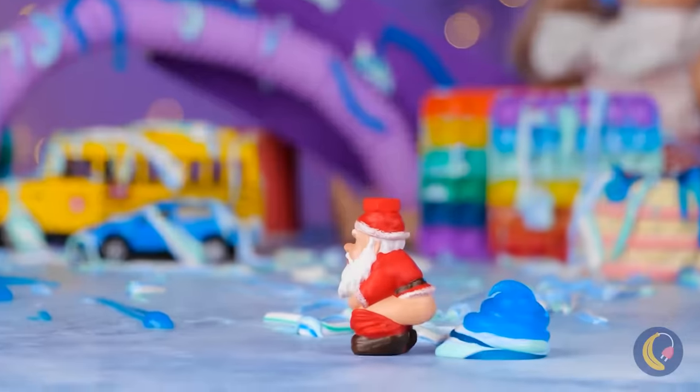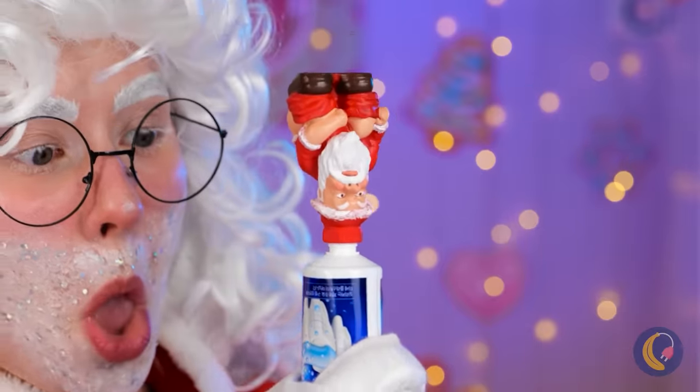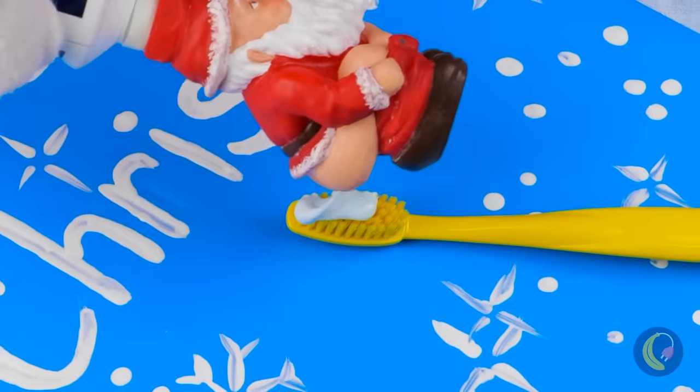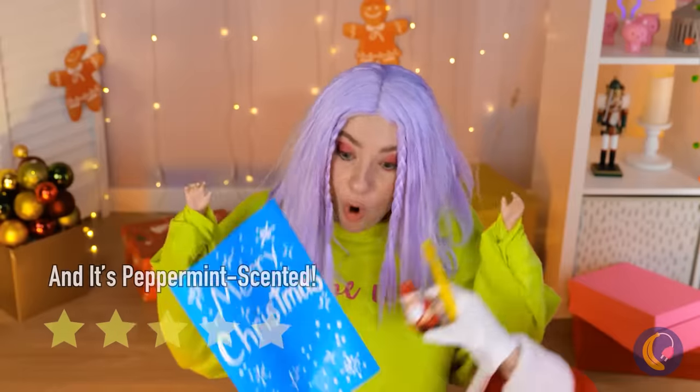Maybe we can make new toys from the broken ones. This toothpaste topper seems alright — it's so easy you can practically write with it. And with it, we can make a Merry Christmas card.